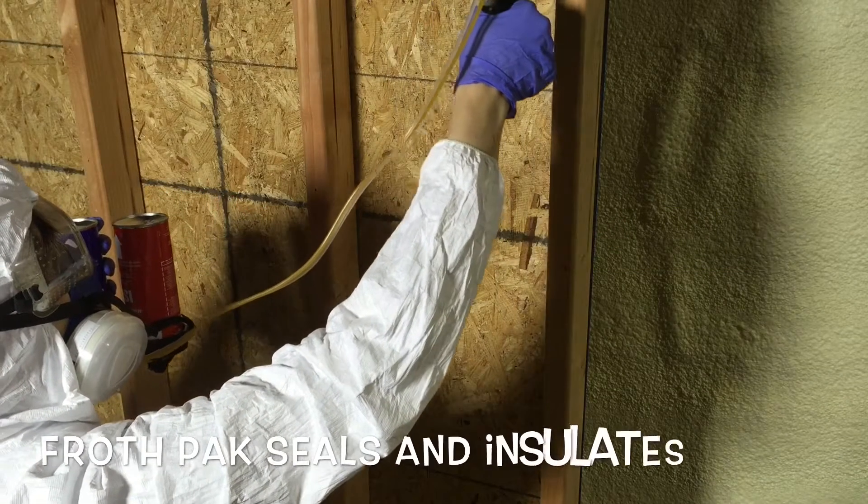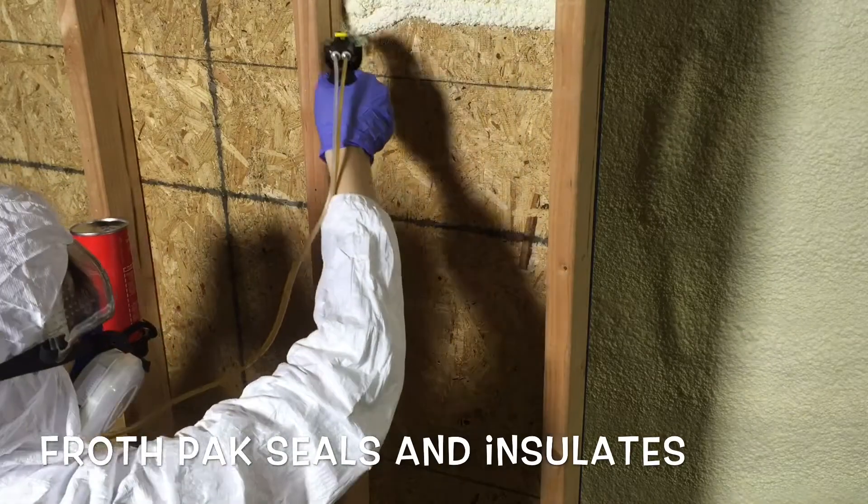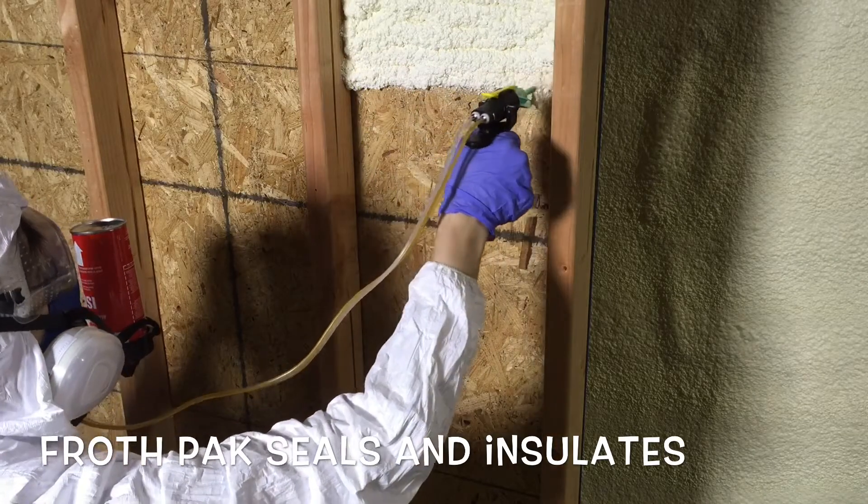Hey everyone, this is Dan from A Warehouse Full, here today to discuss methods of insulating your walls. The method we recommend is what I'm doing here, and that's Flash and Bat, which is where you insulate with spray foam behind your standard bat insulation.